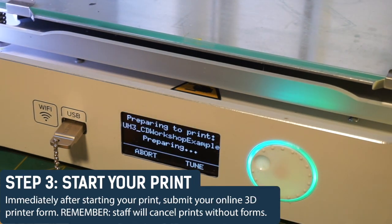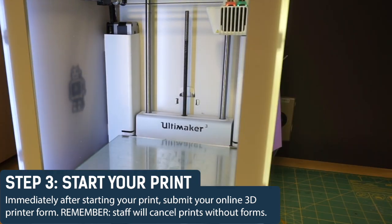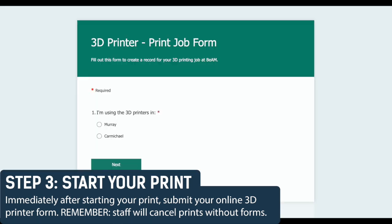Immediately after starting your print, submit your online 3D printer form so that staff can have an accurate record of when you started your print. Remember that staff will cancel any print jobs that do not have a form submitted for them.